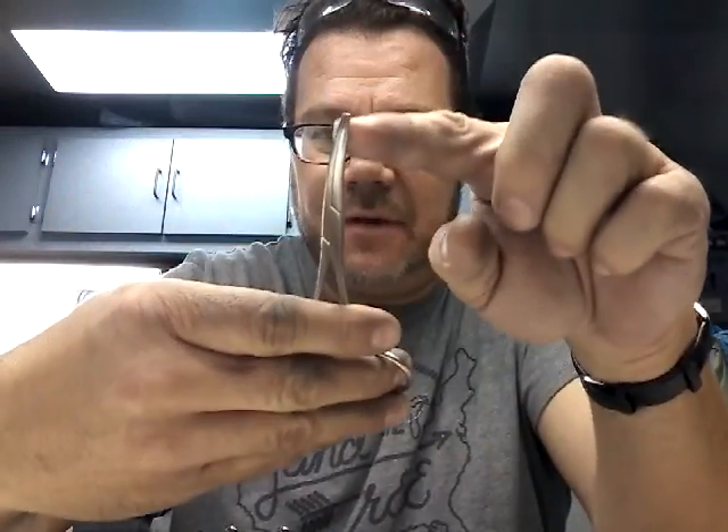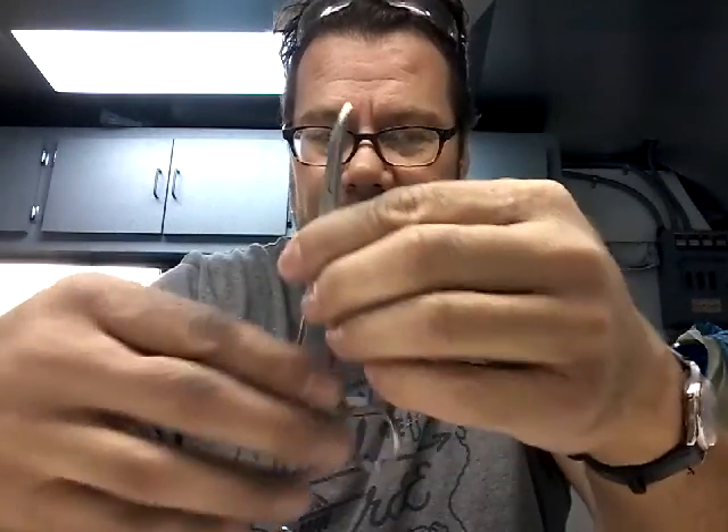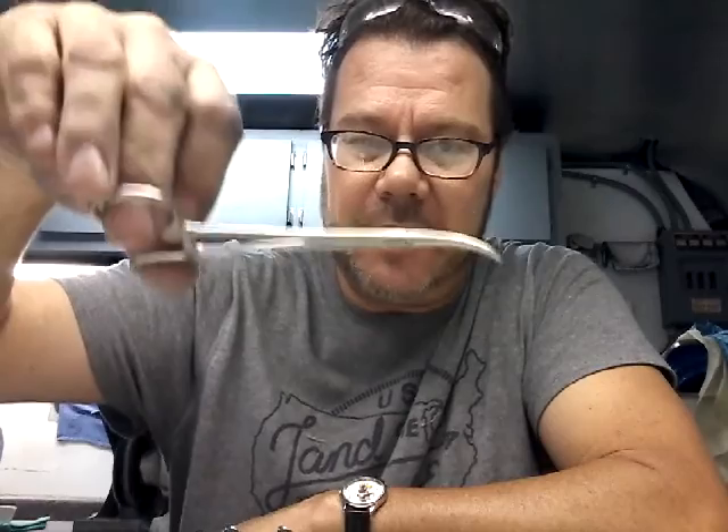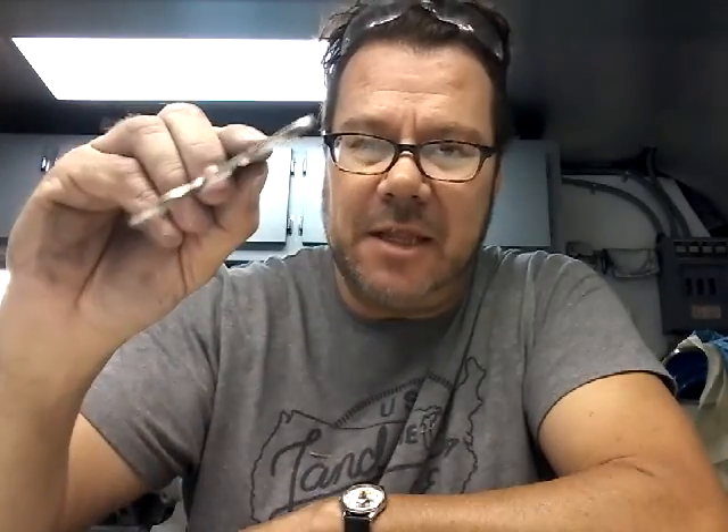A hemostat should be aligned so that it rests on the first ratchet and touches at the very tip at the same time. The doctor could move small pieces of tissue around without locking, but then with the slightest amount of pressure he can lock it, and then you should be able to drop it and it should stay locked.